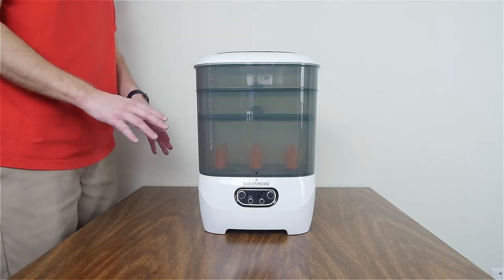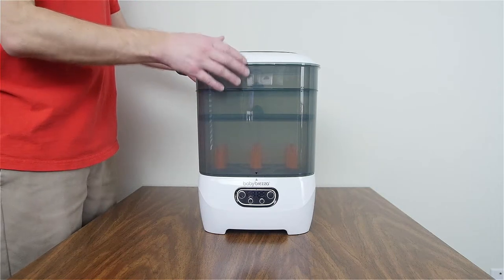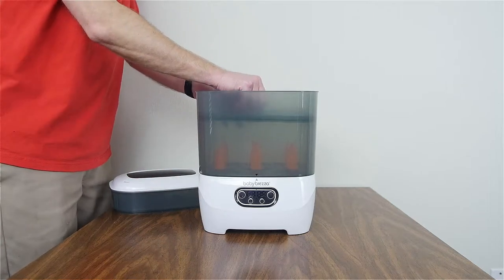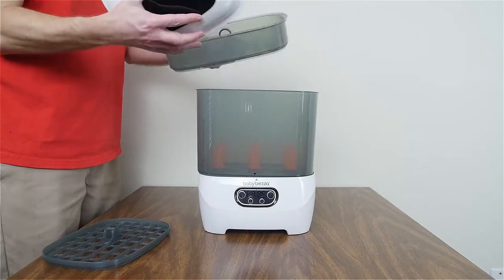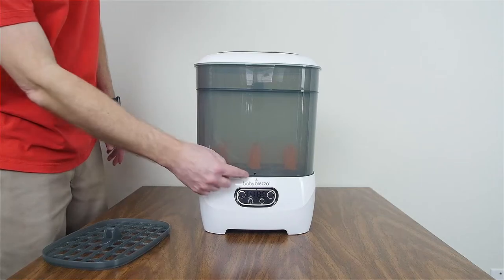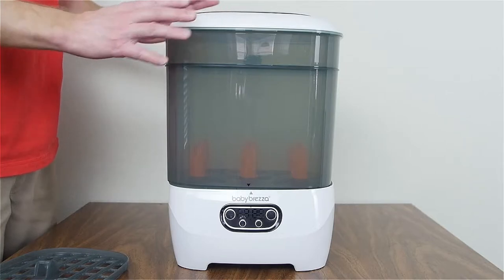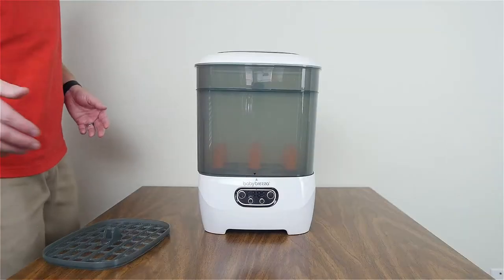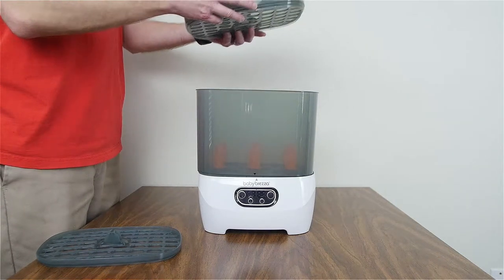If you have tall bottles, this won't exactly work. You'll have to take the first accessory tray out and then use just the upper tray. With the upper basket and the lid only, you can put up to eight bottles inside this sterilizer dryer — especially if you have thinner, taller bottles.